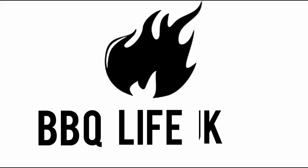Welcome along to BBQ Life UK, the only YouTube channel dedicated to the Audi Kamado. Today we're talking Kamados in general and we're doing five common mistakes that most people make when Kamado cooking. Let's jump straight in with tip number one.